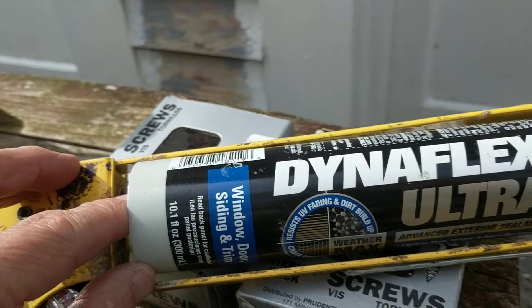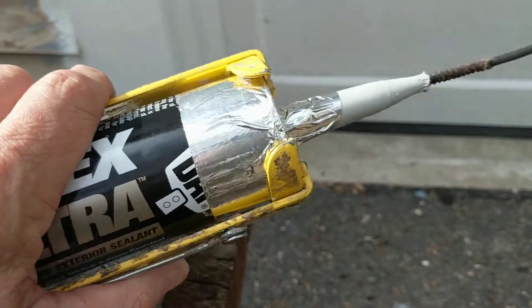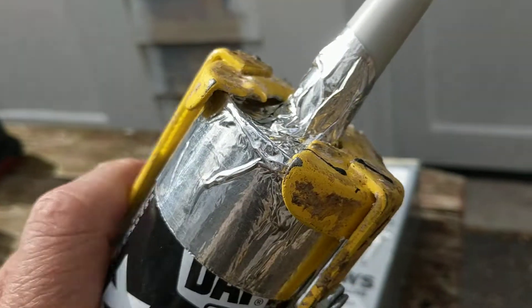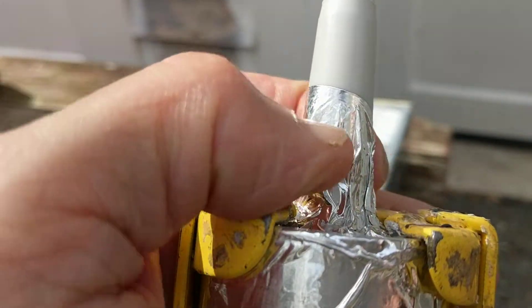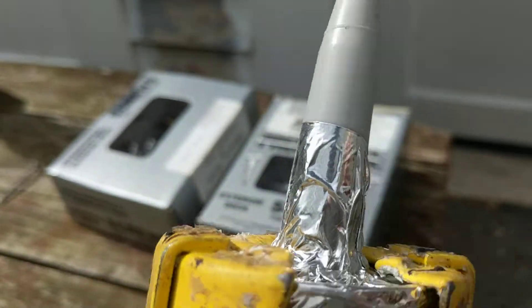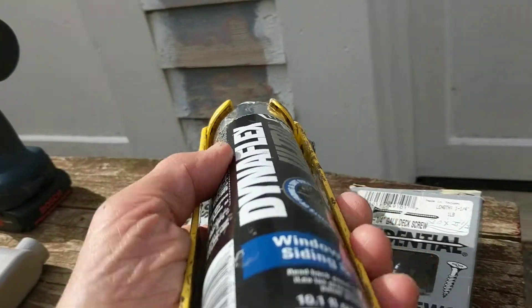Here's the caulk I was using. The caulk actually fell out of the holder, which can happen, and then I got a little crack at the top where the caulk started to squeeze out. I just used metal tape and wrapped it around, so I should be able to use up the rest of the tube instead of throwing it out — there's still plenty left.